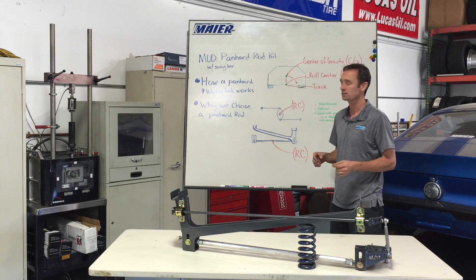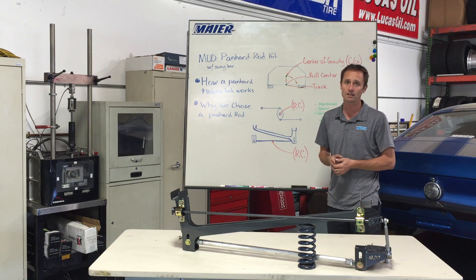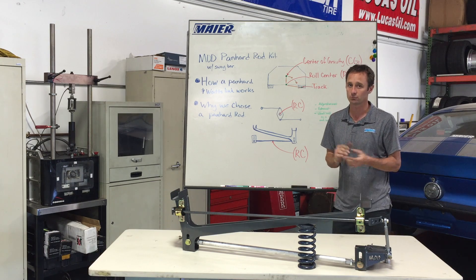One of the first things that people ask us all the time is: why didn't we do a Watts link? So I'm going to walk through how a Panhard bar and a Watts link work.